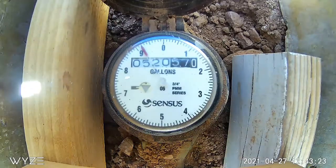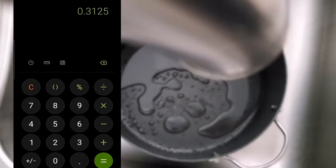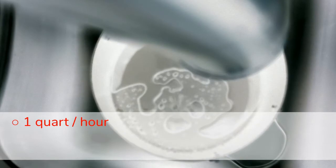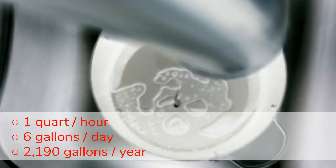To get a 1/6th of a turn in one hour will require a leak of just over 3 drops of water every second. With a quart in one hour, that is 6 gallons a day and 2,190 gallons a year.